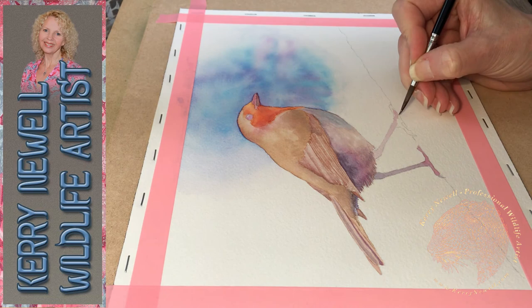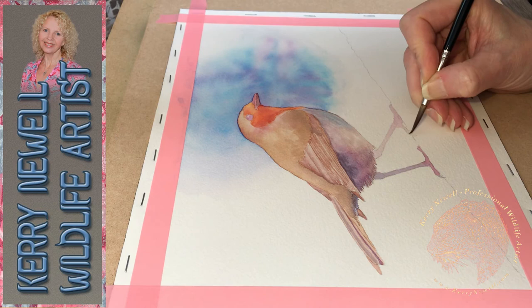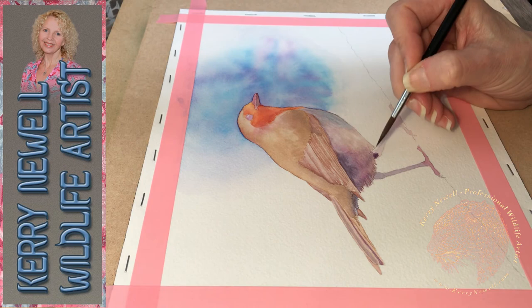We've spoken about the blooms and cauliflowers that were used in the background and on the shoulder of the bird, we've spoken about lost edges and found edges when painting with watercolour, and I've spoken briefly about charging - when one colour enters another colour.